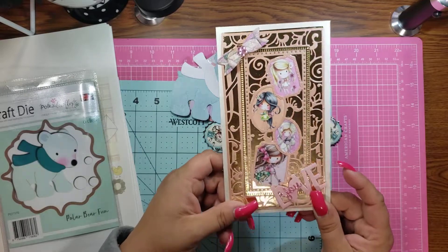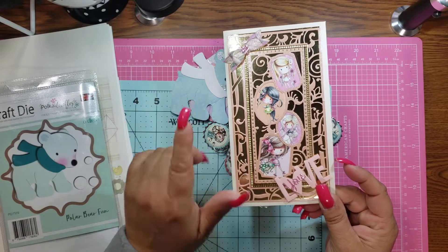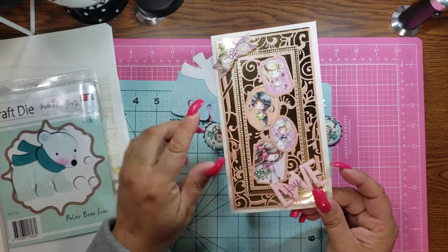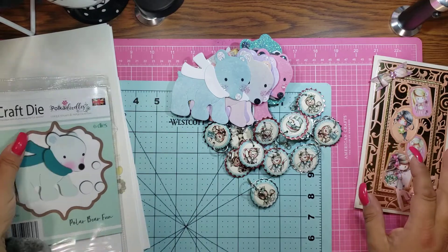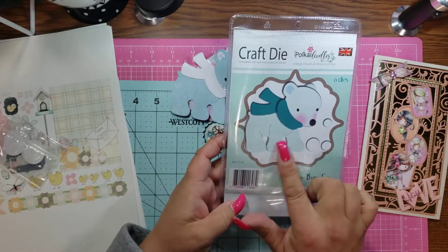I'm loving, loving, loving this die. My sister and my brother's birthdays have both passed, but we're doing a party for them this coming month. So I'm going to make them cards using this die and I will definitely come back and show you. Every year throughout the year I am constantly using this die from Pokedoodles — it's the bear.